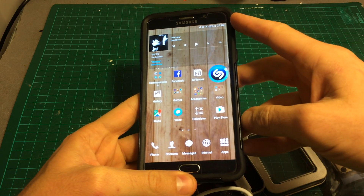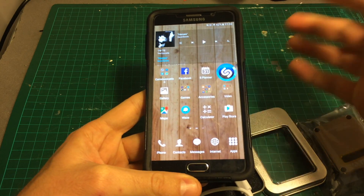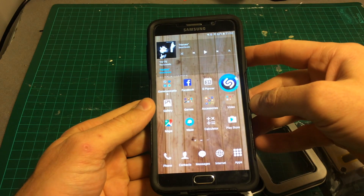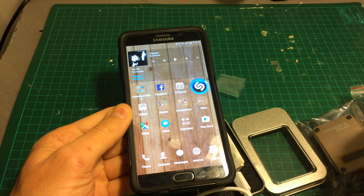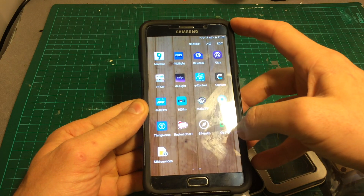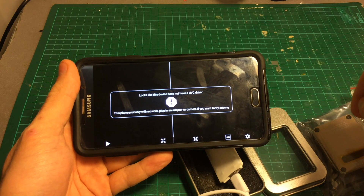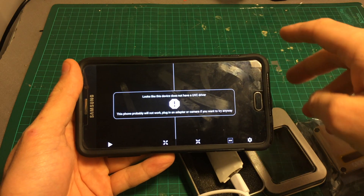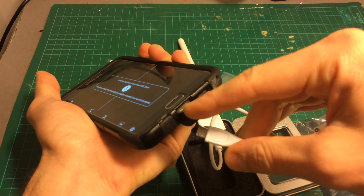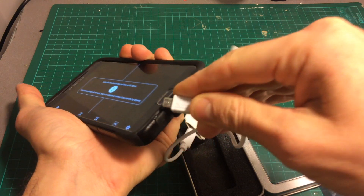Unfortunately it's not a signed APK, so you will have to enable installation from untrusted sources. If you're concerned about security, you're not going to be able to use these devices. After you install the drivers, you can install the Go FPV application — it works with all three devices and is free to use. Then just connect it to the USB port; if you have a USB Type-C port you will have to buy an adapter, and I'll put a link in the description as well.